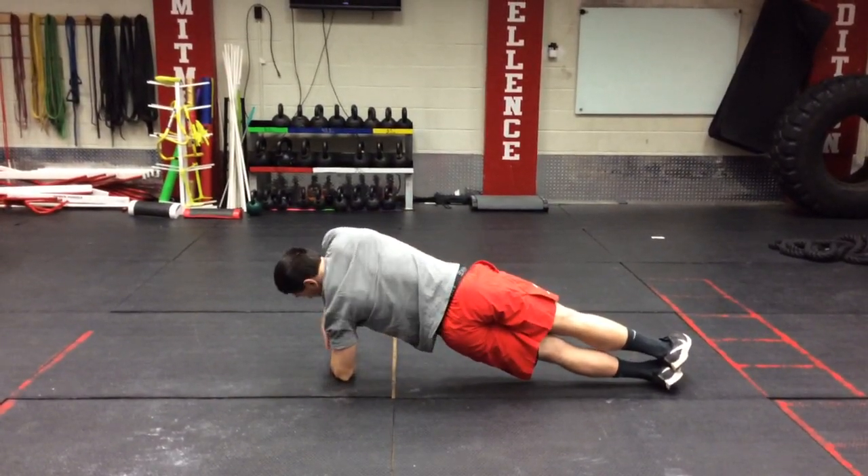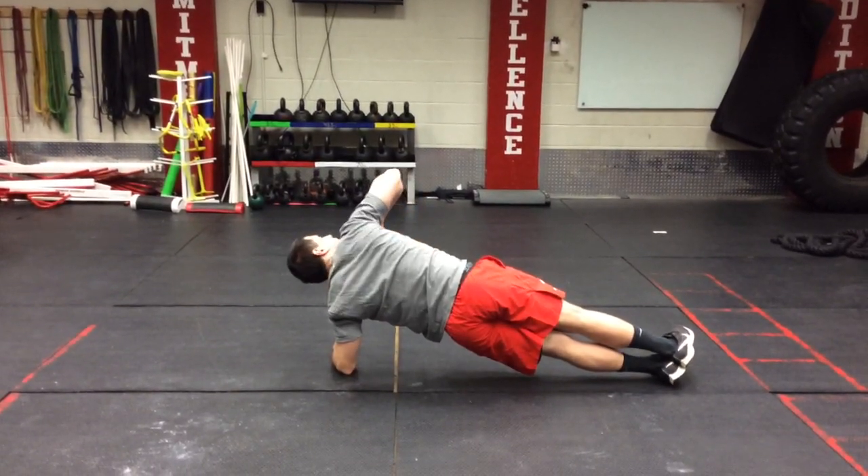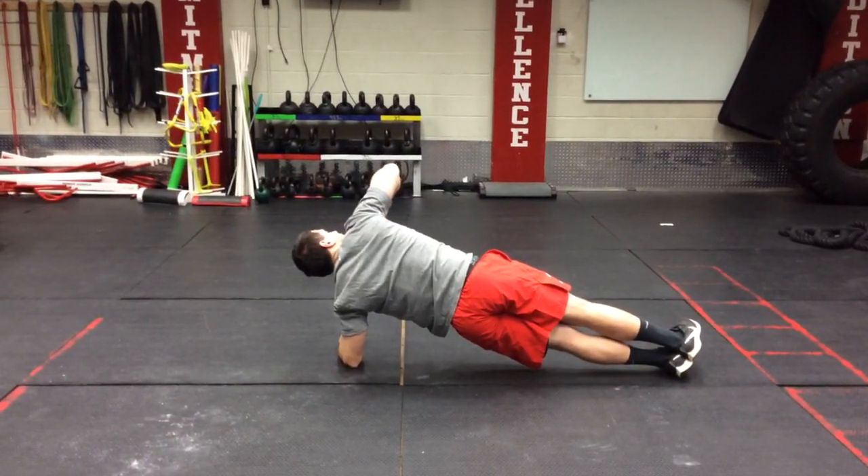You see the straight line — my elbow is stacked right underneath my shoulders, my feet are stacked on top of each other, keeping ourselves in this straight line, shoulder to heel.